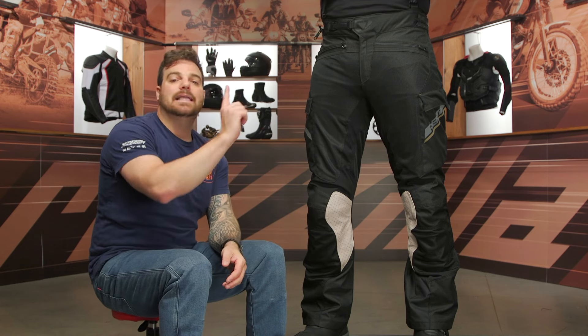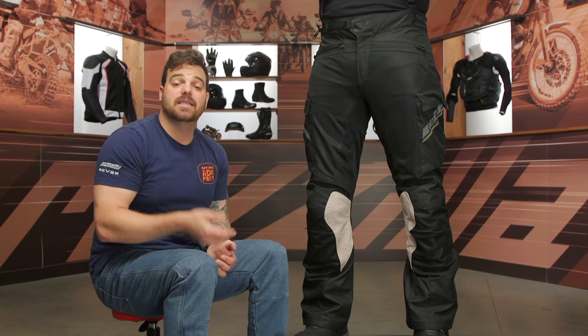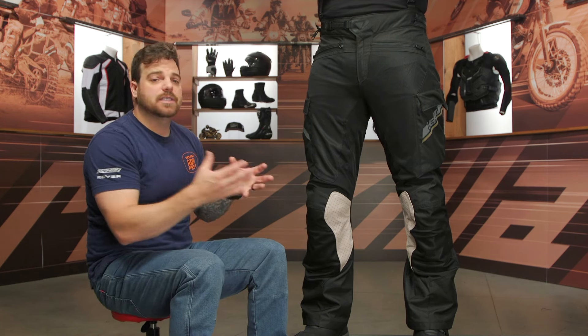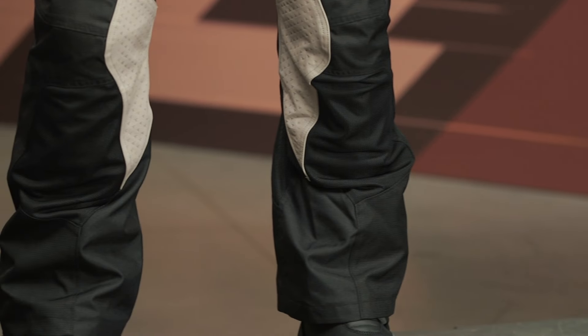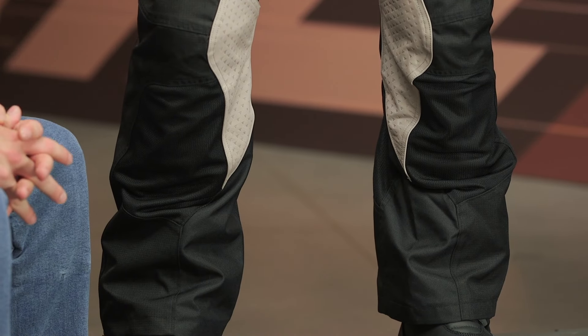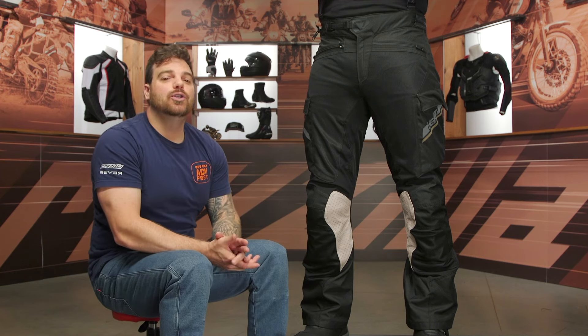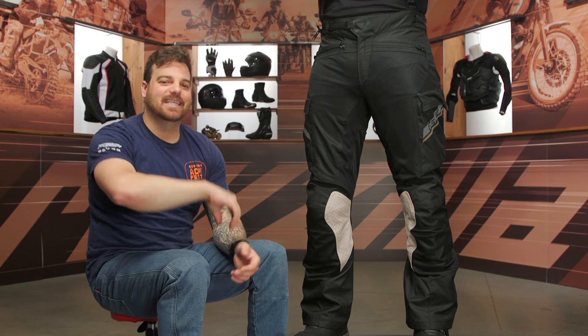If you have any other questions, click the info button to go to the product page where you can read other rider reviews and see what other riders are saying about these new pants. If the sizing chart has you confused and you want to talk through it with somebody, reach out to our customer service team — they're all riders, happy to help you get set up for your next ride. Thank you for joining Norman and I to check out the all-new Leatt 7.5 Flow Tour pants. I'm Pat — I'll see you in the next video.